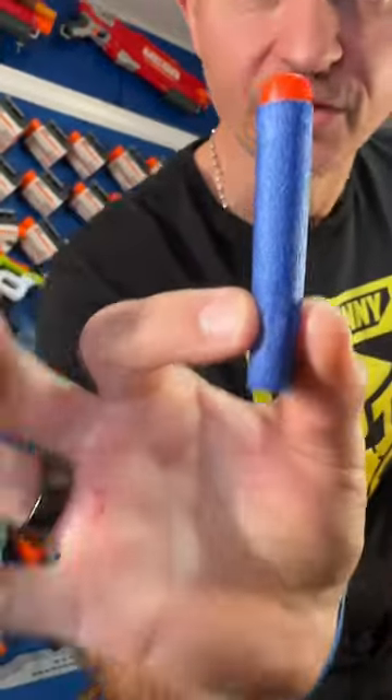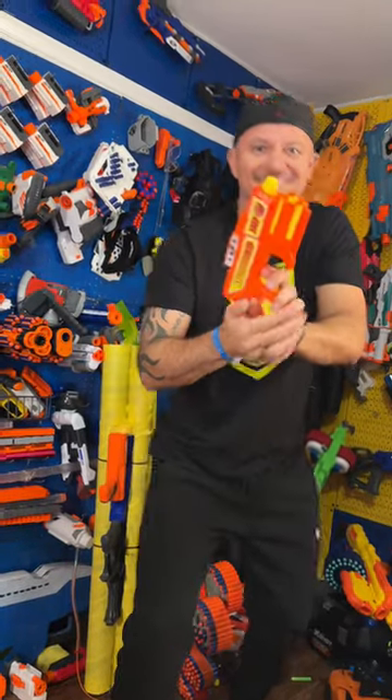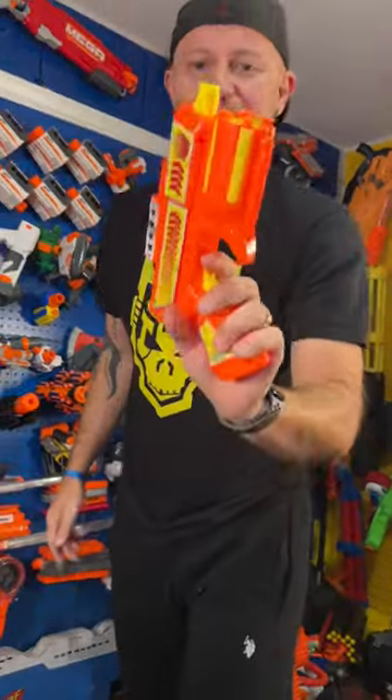But does it work with a Nerf dart? It does! Bros, for a dollar, this might be worth it.